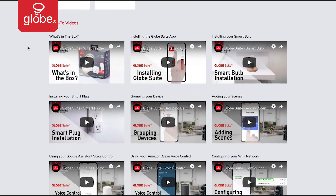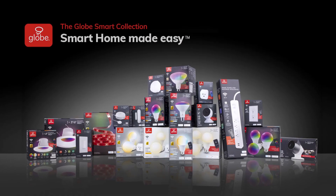With online how-to videos to get you started, make your home smart with GLOBE.